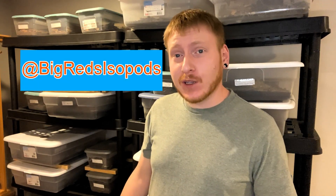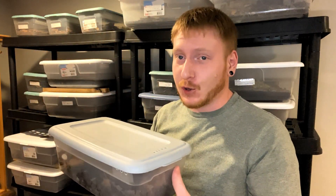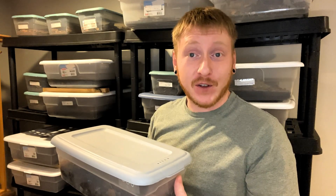Welcome back again to another episode of Big Red's Isopods. This week we're going to be taking a look at one of the most popular isopods in the hobby for any sort of bioactive setup — Trichorhina tomentosa, the dwarf white isopod. So without further ado, let's get into it.